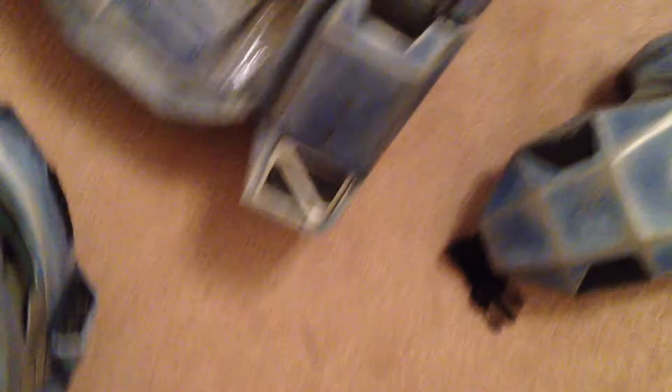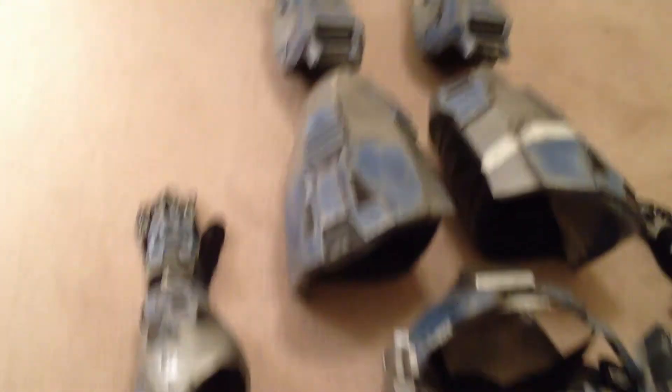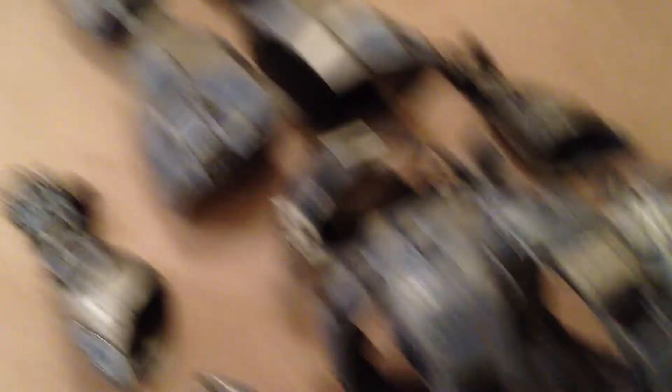Turned out way better than I anticipated, and it ended up paying for itself. I probably put about $450 into this whole thing, and the money I won from the costume contest — I guess I came out $50 ahead. So I'll take it.